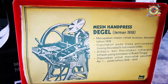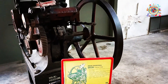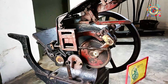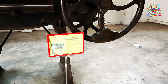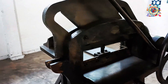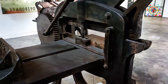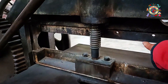Nah, ini adalah mesin hand-pressed dagger, buatan Jerman tahun 1918 untuk mencetak uang. Dulu uang Indonesia itu disebut dengan uang Republik Indonesia atau ORI. Nah ini adalah mesin potong uangnya teman-teman. Dipress-nya di sini, lalu dipotong — ini alat memotongnya teman-teman.